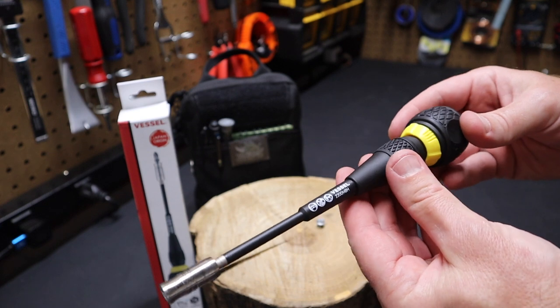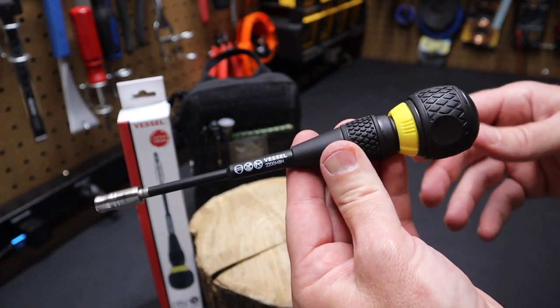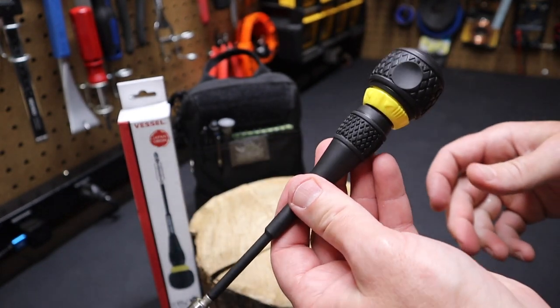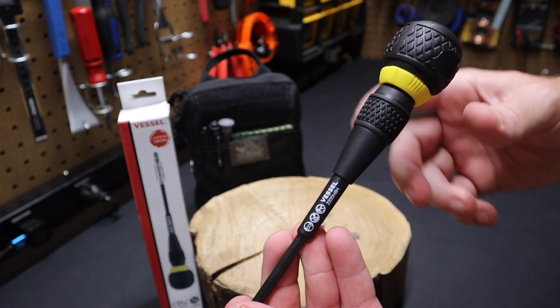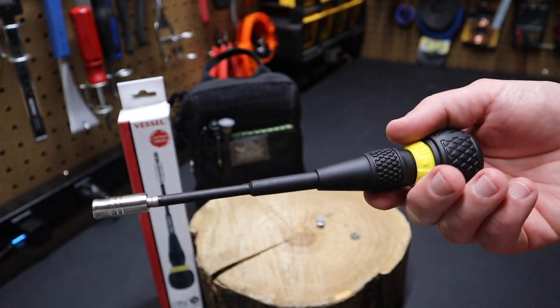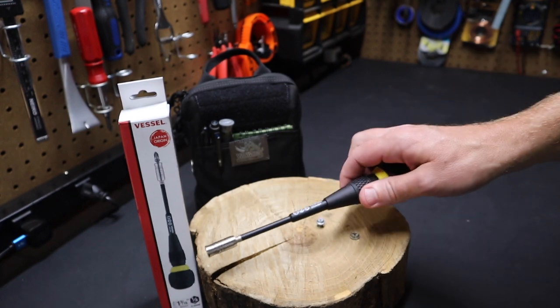So there you have it, folks — the Vessel 2200 MBH ratcheting screwdriver. If you've thought about trying out one of these ball grips, give it a try and let me know what you think in the comments. Have you tried these? Do you like them? Do you prefer a standard screwdriver? I'd like to know what you think. Please remember to like and subscribe — subscribing costs you nothing. I'll see you in the next video.